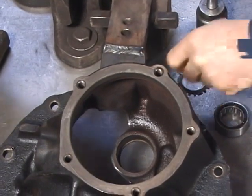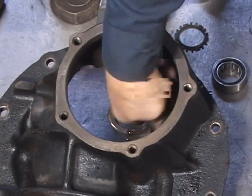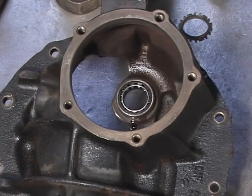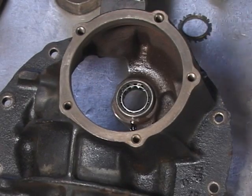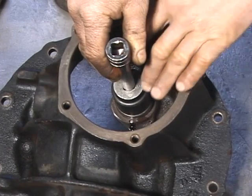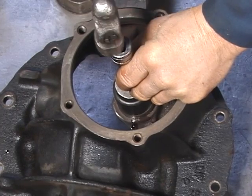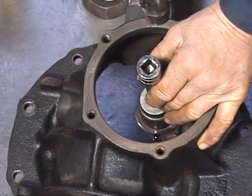Before installing the bearing, we want to lubricate the housing with some oil so that the bearing will drive in smoothly. We're going to put the bearing into its housing—it'll go in about a little less than halfway before it actually registers in its seat. We install the driver, center it on top, and gently drive the bearing in place until it's all the way seated in the bottom of the bore. When the sound changes, the bearing should be seated all the way in its bore.